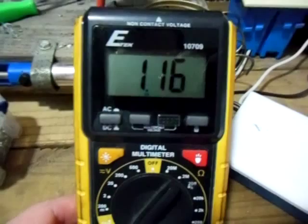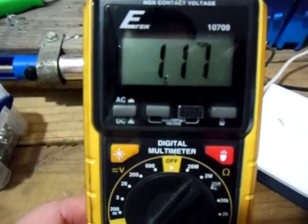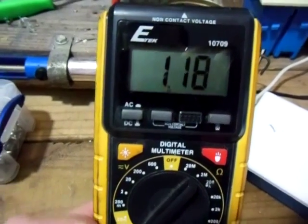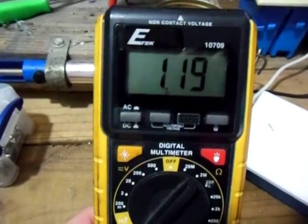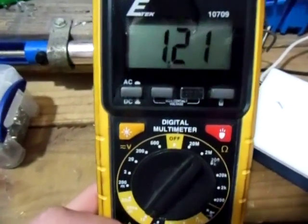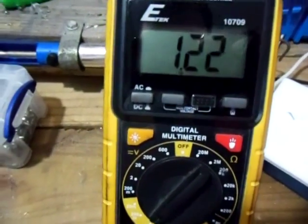Now as you guys can see, I'm pulling in 1.16 amps, which is pretty amazing considering it's pretty cloudy. You see it's climbing — the sun must be trying to come out. Let's measure the volts.